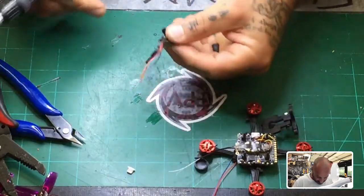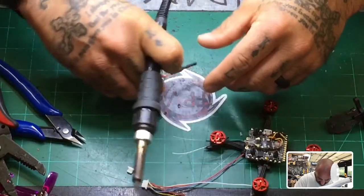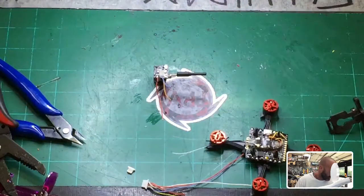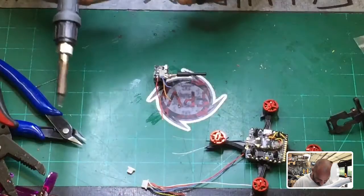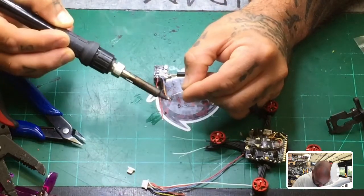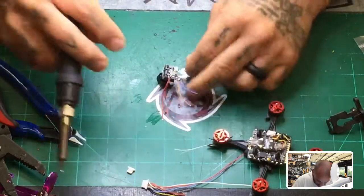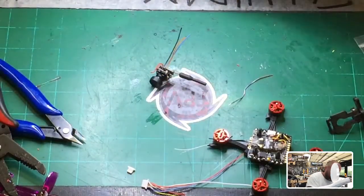Let me put this in the lens cap so the wires can hang up like this. Let me get some solder and quickly tin these wires — one, two, three, and the fourth one. All right, wires are pre-tinned, everything looks good.